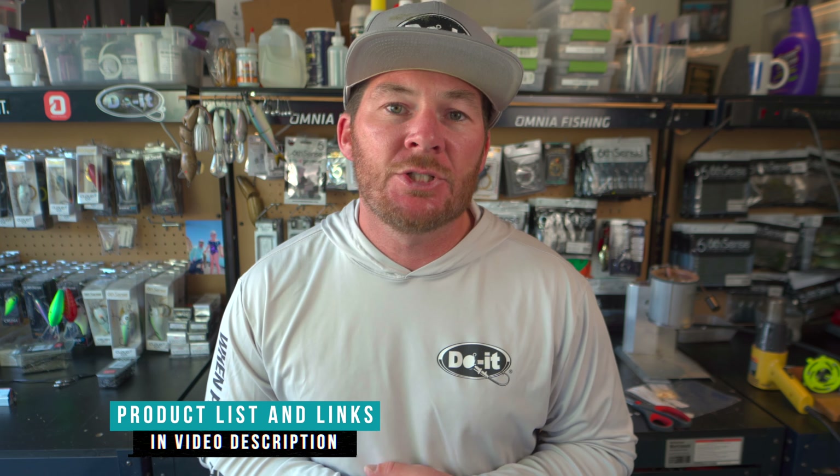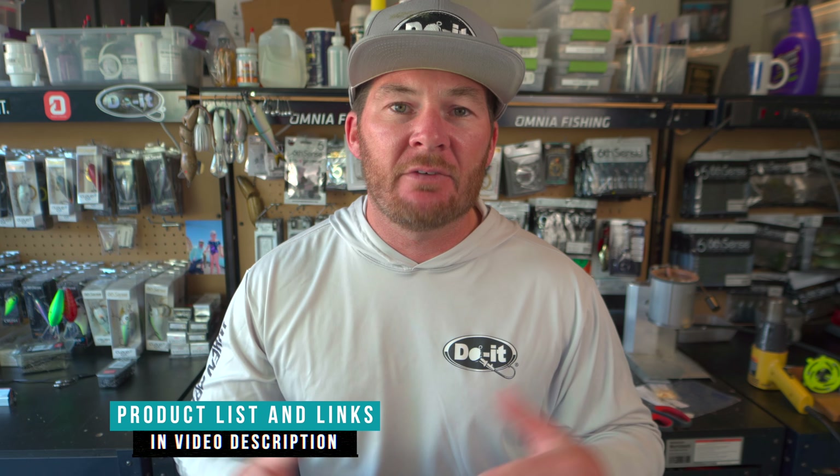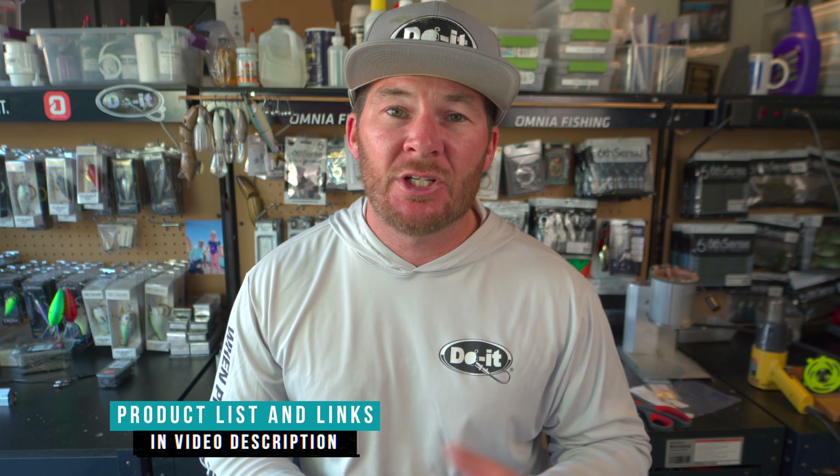There you have it — finesse swim jigs made with the casting jig mold from Duo Molds. There's going to be a list of everything I was using in the video down in the description, along with my affiliate link to the Duo Molds site. Everything from the mold, the hook, the skirt collars, and skirt colors will be listed there. If you want to watch more tackle making videos click on my tackle making playlist, or click on the football jigs video on screen now.